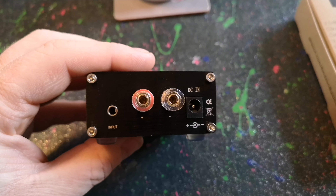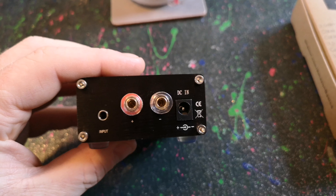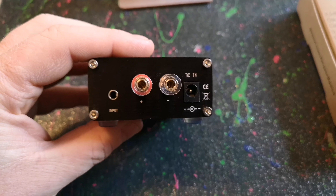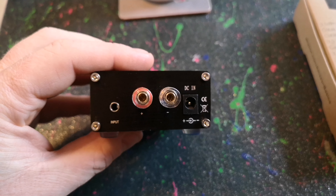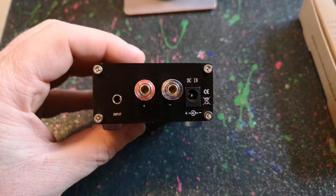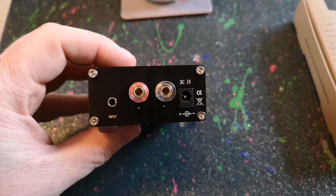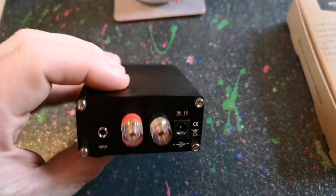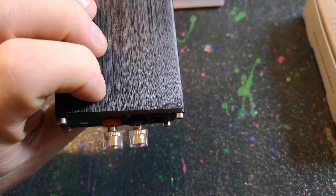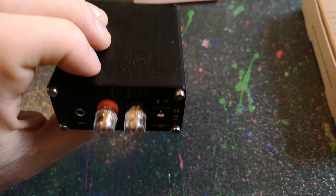On the back it's a 3.5mm headphone input. I had a bit of a play with it and it needs two channels of audio going into it for it to work properly. So if you've got a mono subwoofer output on your amplifier like myself, you'll need an RCA splitter to make it into two channels, and then an RCA to 3.5mm converter to go into there. Also, it says on the website and eBay that it's RCA outputs, but it's not — it's binding posts, so you pop your cable in and wind them down.